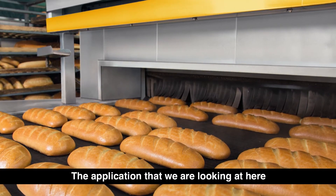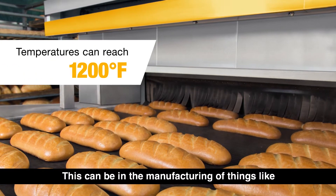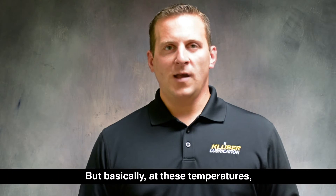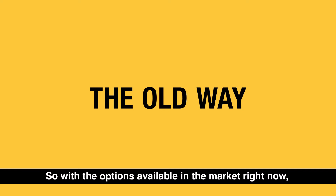The application we're looking at here is the baking industry, specifically where temperatures can reach 1,000 to 1,200 degrees Fahrenheit. This can be in the manufacturing of things like tortillas or pizza and others, but basically at these temperatures a typical chain oil will begin to evaporate and sacrifice the protection of the chain.